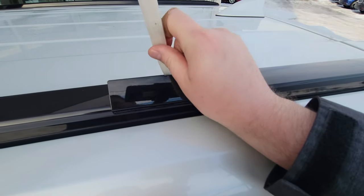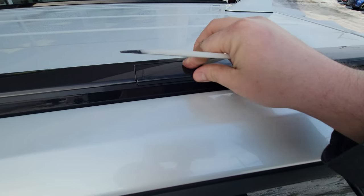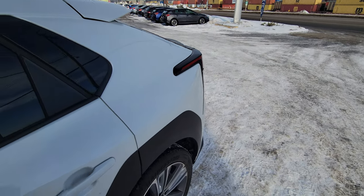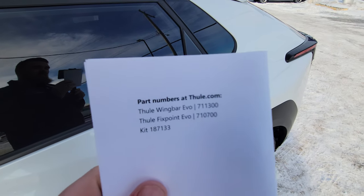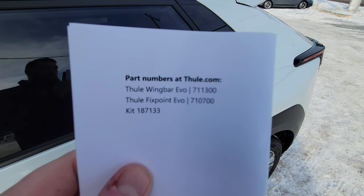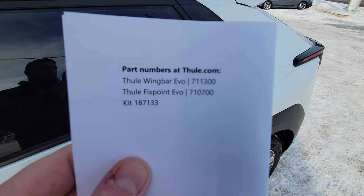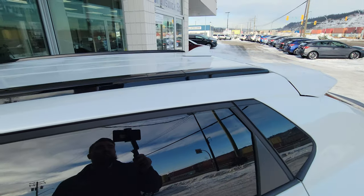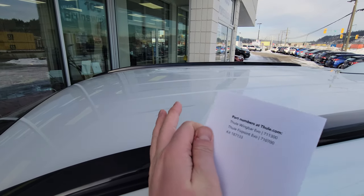It's a little bit different than what I was expecting, but I did some searching and Thule has some part numbers for the crossbar. You need all of those — you need the Wing Bar Evo, the Fixed Point Evo, and the foot kit. That will allow you to put a crossbar here as well as here.